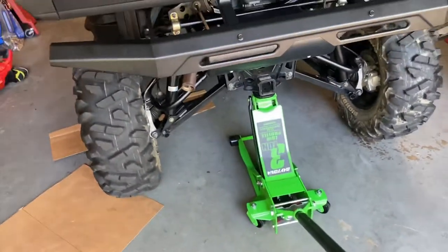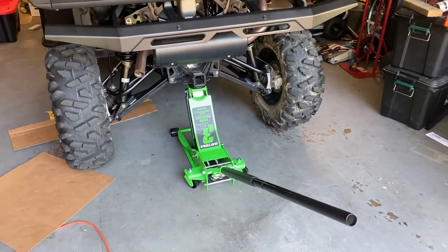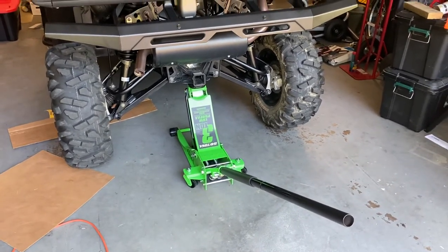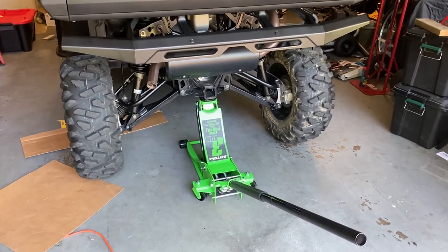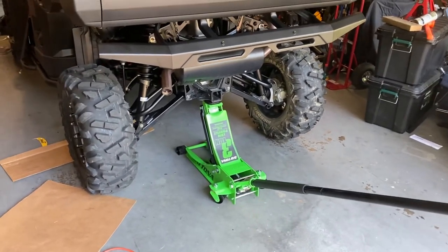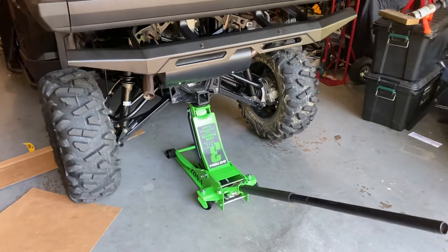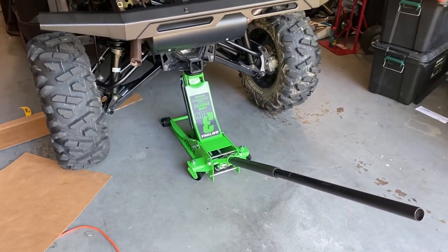Two big things — it doesn't seem like much, but less effort to raise a machine that weighs about 1,800 pounds, and it rolls around the floor better. Those two things right there are worth the extra ten bucks. I also kind of like the bright green color — if you're looking around the shop or walking around, it stands out and you don't trip over it.